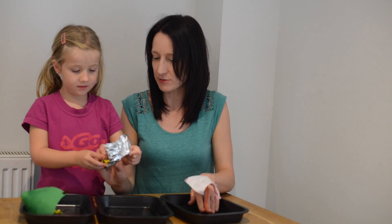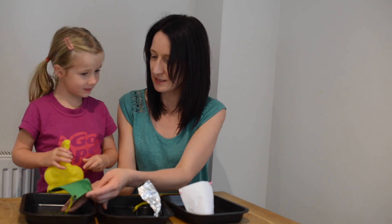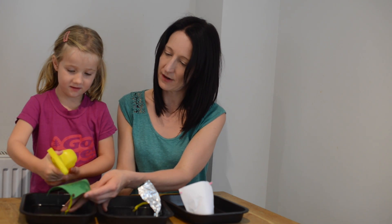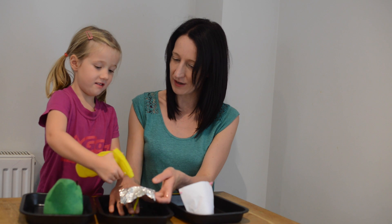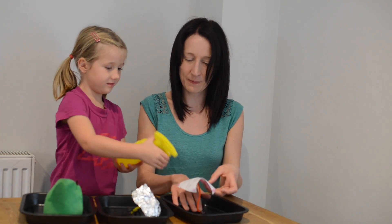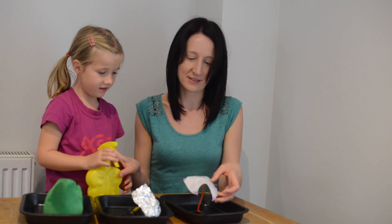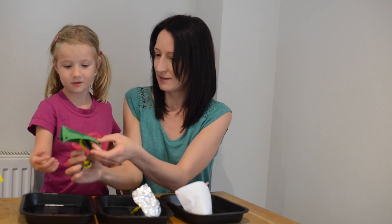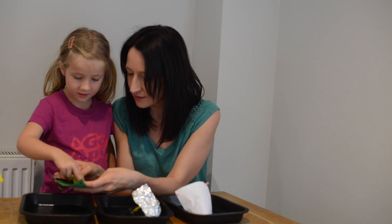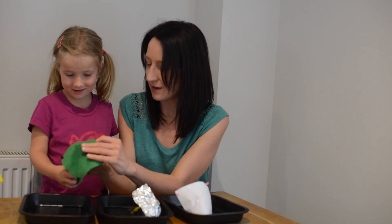Should we give them some more sprays? Let's stand all our spiders up again. How many more sprays should we do on the felt one? Six - six sprays on the felt one. One, two, three, four, five, six, seven - right, seven on here. And on the paper, one, two, three, four, five, six, seven. Let's look at the felt first - give it a shake. Does any water come off? No. Is it wet on the inside?